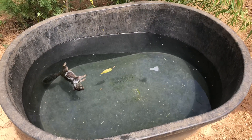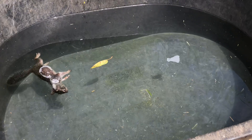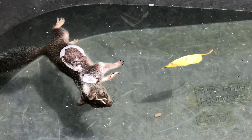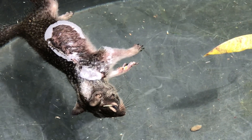I refill it — if not every day, at least every other day — but every day I check it to get any little leaves or anything like that out. Important: check your water.